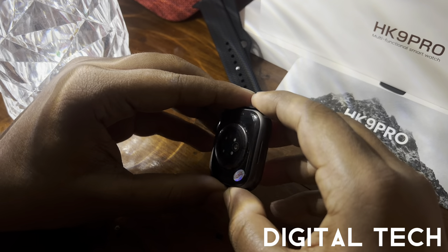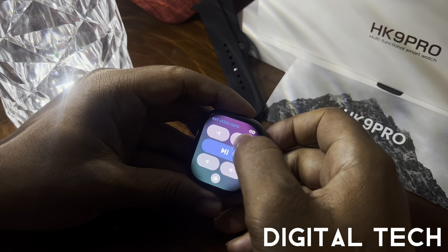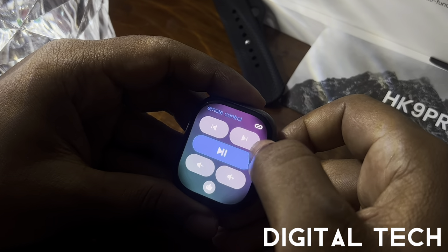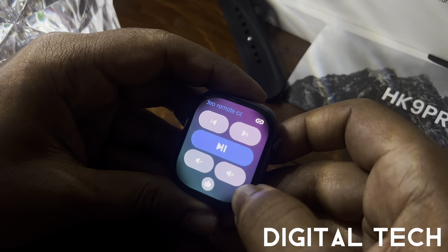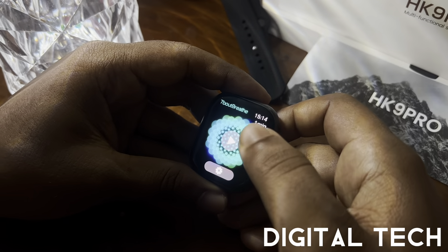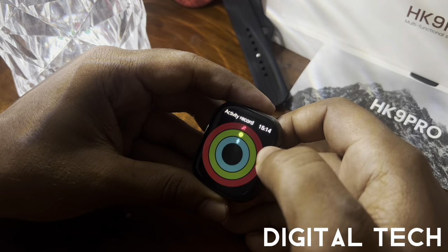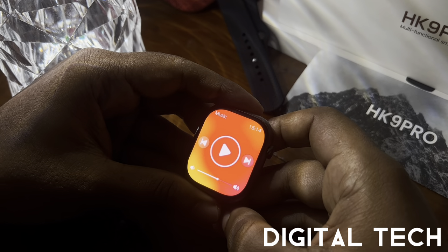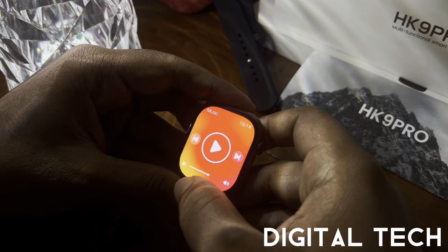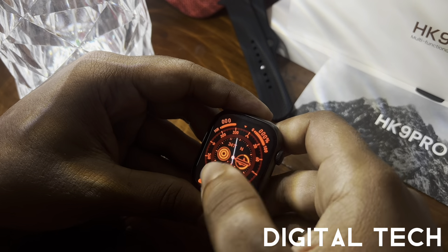Scrolling further shows a short video remote control: if you're using TikTok or YouTube Shorts, you can play, pause, go back, and control the volume from the watch. There's also a breathe feature to relax your mind. Activity records cover sports mode and fitness tracking. Once Bluetooth is connected, you can control music playback — forward, back, and volume adjustment.